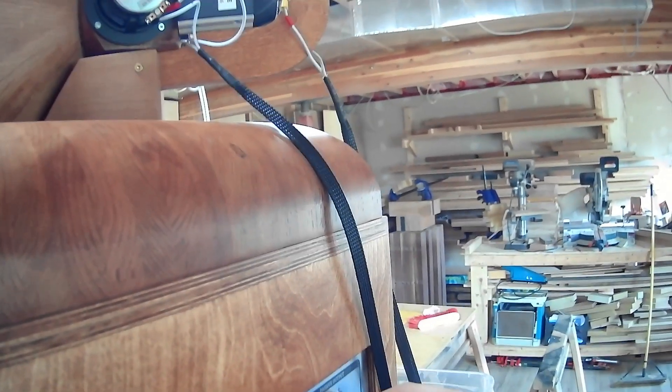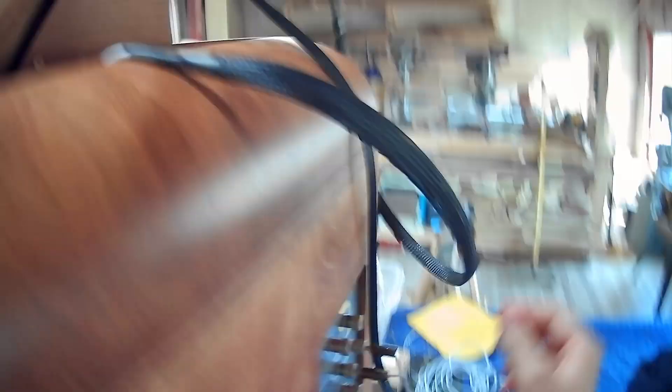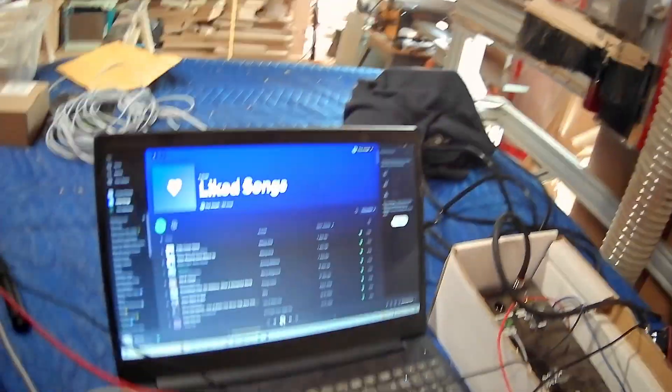Now I'm going to switch to the fully active version and show you how that's actually done. We simply take the banana plugs and then plug them into the top here. And then the same with the mid-range. Then I'm going to play the exact same song and you can hear the difference.